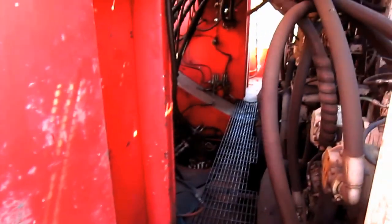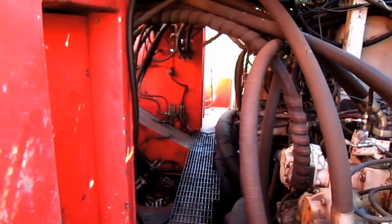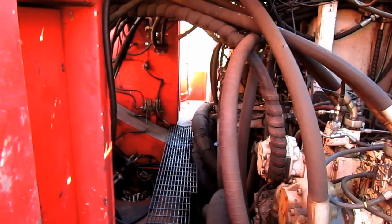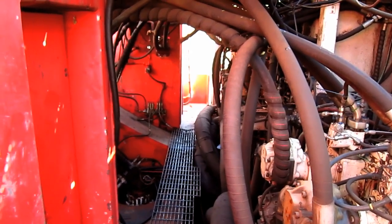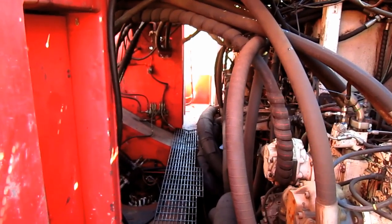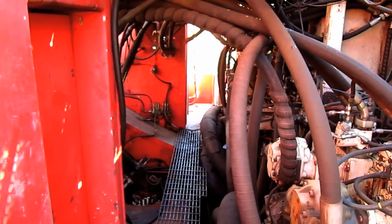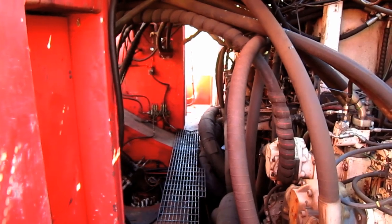The RH-200 is a twin-engine excavator, and one of the benefits to a twin-engine machine is that if one of these engines were to break down while the machine were in operation, the operator would still have enough power from the second engine to move the machine to a safe place away from the highwall for repair, which enhances safety.